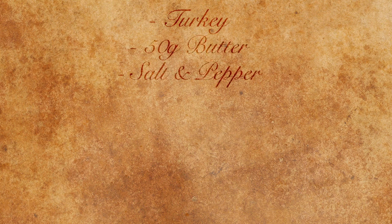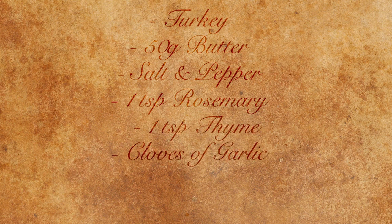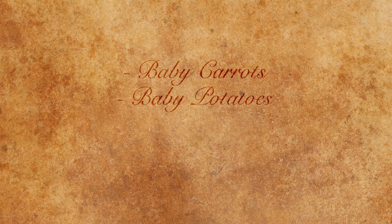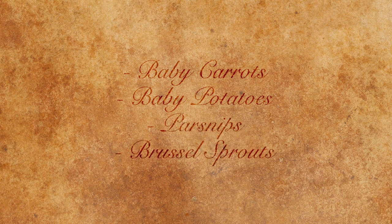For this recipe you will need a turkey — I'm using a boneless turkey crown — 50 grams of butter, salt and pepper, a teaspoon of rosemary and thyme, a few cloves of garlic, a quarter teaspoon of mixed spice, and one orange. For our sides we're also going to use some baby carrots, baby potatoes, parsnips and brussel sprouts.